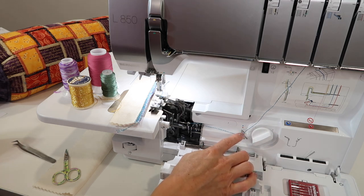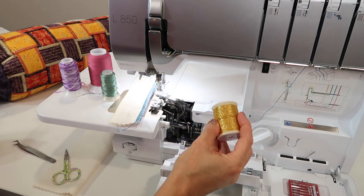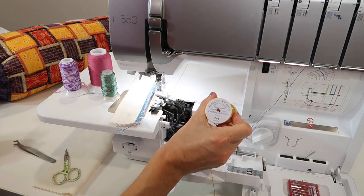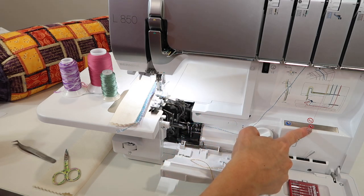You still don't have to thread this yourself, but I'm going to show you how to get it set up. We're going to add this extra thread — this one's Razzle Dazzle by Ricky Timms. It's a great thread for sergers, couching, or bobbin work on your sewing machine. We're going to add it to the lower looper.